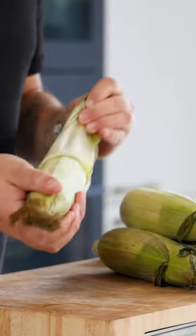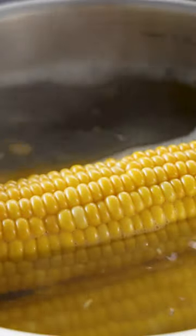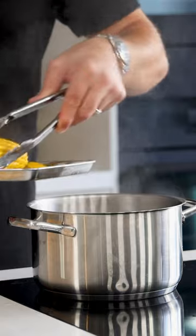Let's make some stuffed corn. First, remove the husk from 4 ears of corn and blanch them in salted water for 4 to 5 minutes. Once cooked, take them out of the water and let them cool down as soon as possible.